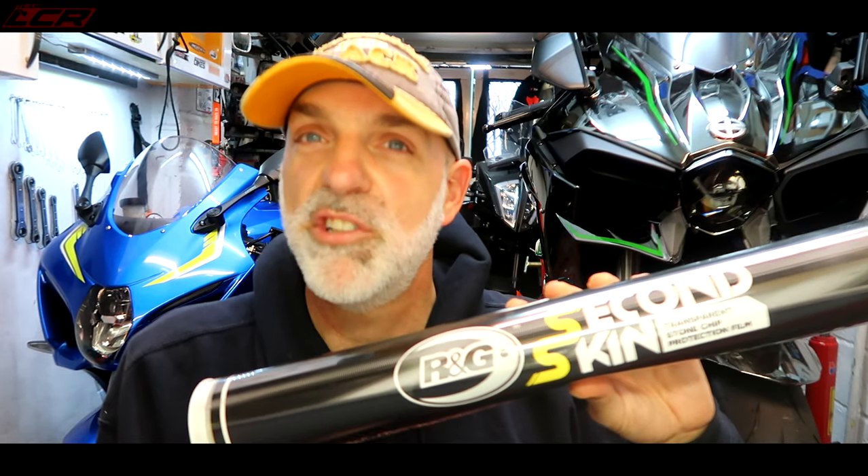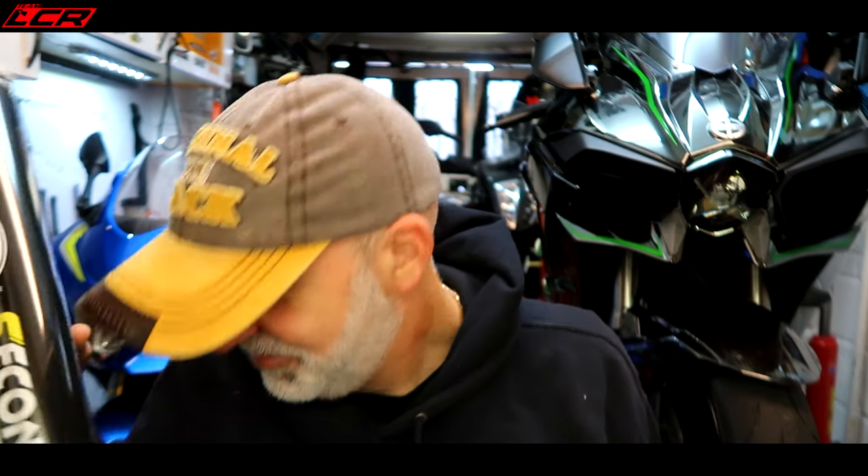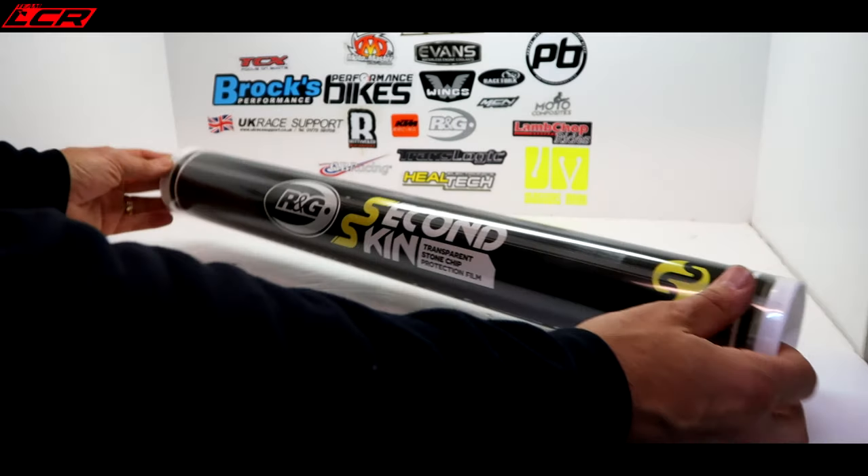In this episode I'm going to fit some RNG Second Skin paint protection film — a pre-cut kit for the H2. They obviously do other bikes as well, but this is the H2 kit. It's stone chip vinyl, basically pre-cut for the bike for you to fit yourself, because it can be very pricey if you go to a professional to get it installed. This is RNG's DIY kit, and I'm going to give it a go — and I am rubbish at stickers and vinyl wrap, so if I can do this, anybody can.